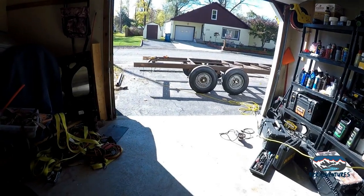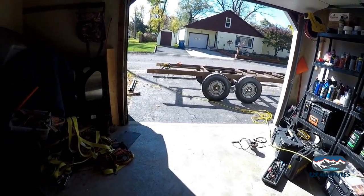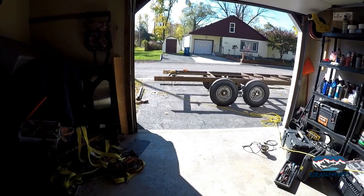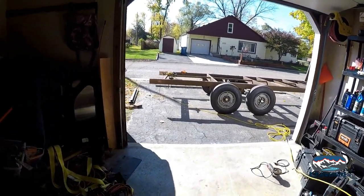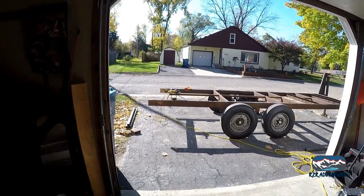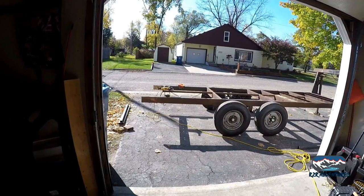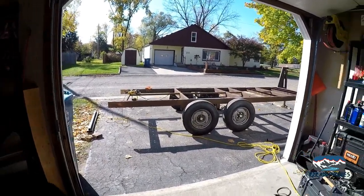I'm not a perfect driver and things happen, so I want to protect my taillights the best I can. That extra inch of inset will give me enough room to basically back this trailer into something and potentially protect the taillights from damage. That's why I did it — those are my measurements.